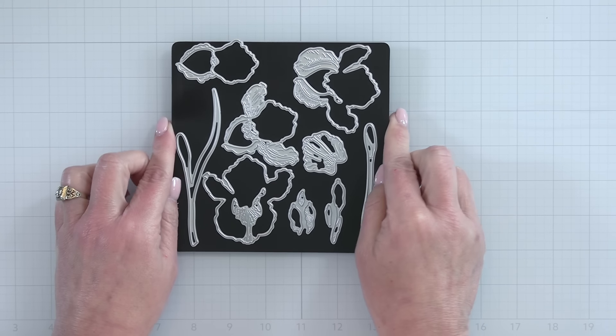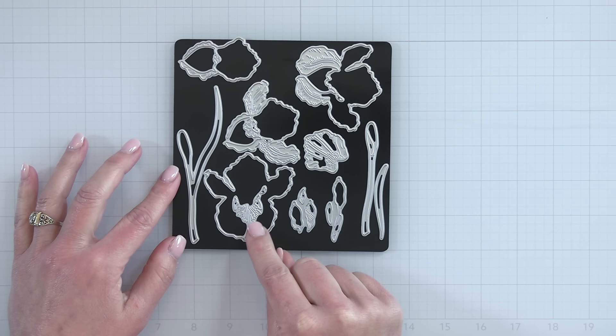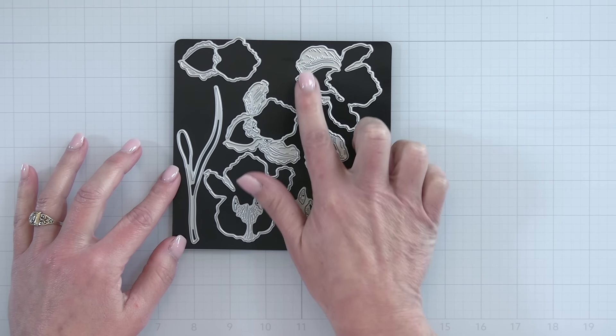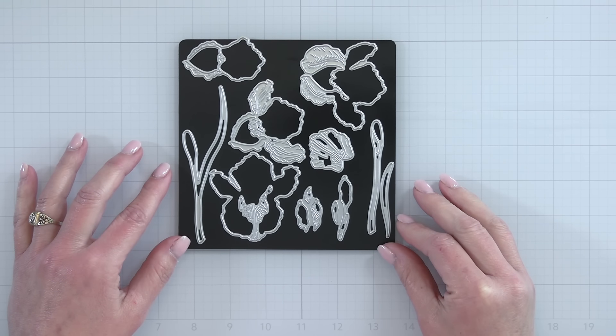If I take out the die set you're going to see all of the pieces here. We have the large iris blossom. Some of the dies for the smaller pieces like the little bud are all on one die, so it's easy to run one pass through your die machine. The layering guide is going to give you some color suggestions plus show you exactly how to put this Lovely Layers Iris together.